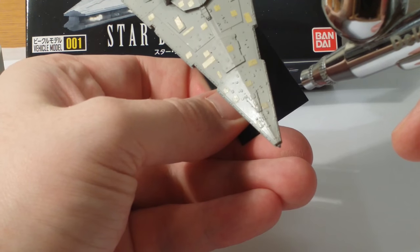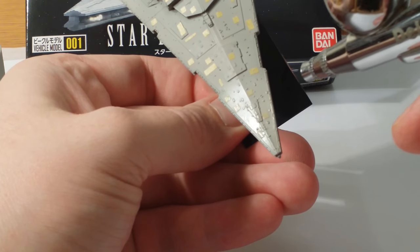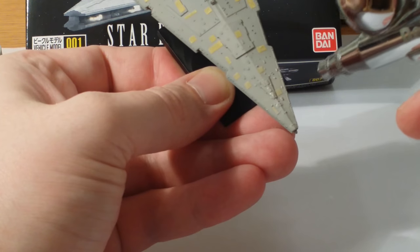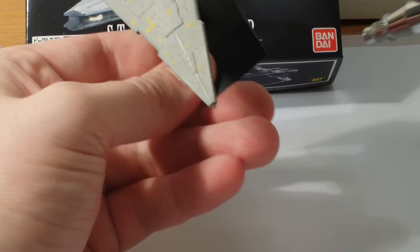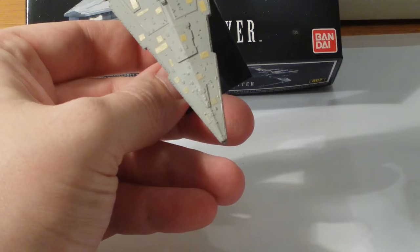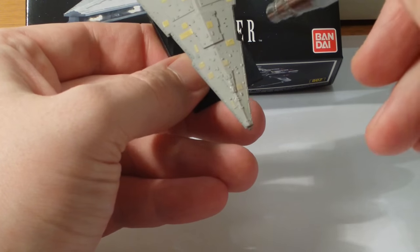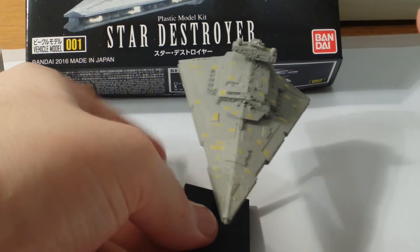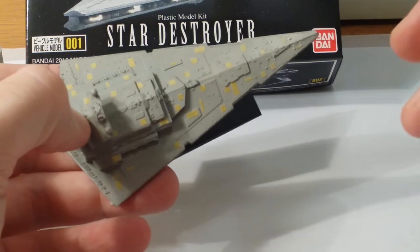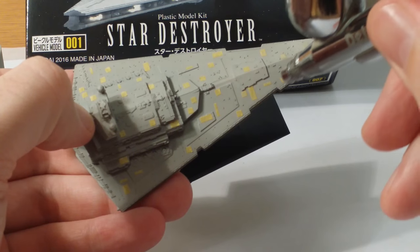For those of you that are new to airbrushing - when you spray on a bit too much paint, leave it. Do not touch it. You'll be tempted to push it around and do things with it, but just leave it. The worst thing you can do is try and manipulate it. Later on we can sort that out with top coats and things like that. It's not a huge issue. Don't panic if you do it - I still do it all the time.